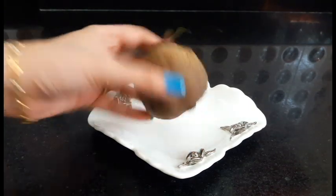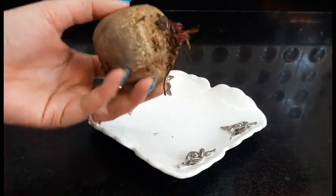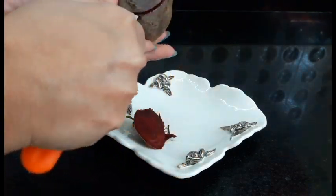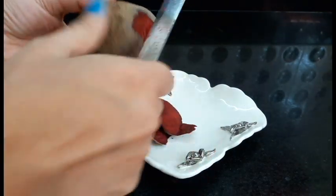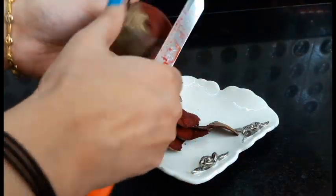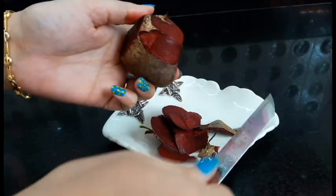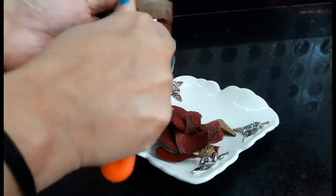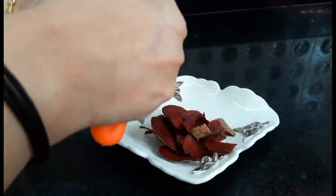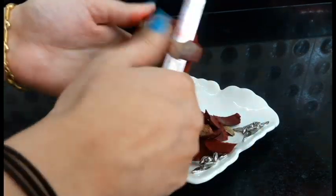To make this face mask, you have to take a medium size beetroot and peel it. If you want natural beauty, then homemade treatment is the best option — and they are also chemical free.